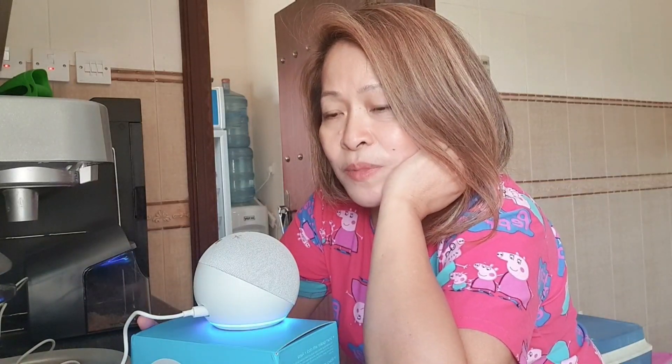So let's ask her. Alexa, how many grams in one half kilo? 0.5 kilograms is 500 grams. It's really nice because if I'm going to do a conversion, I don't need to translate — she's here. Translate pa because she's here.